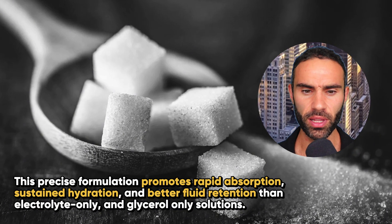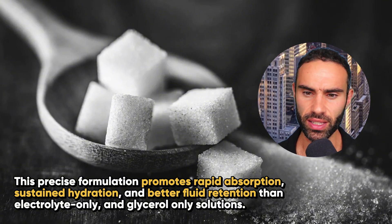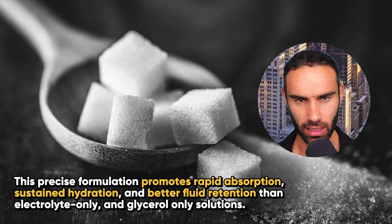This precise formulation promotes rapid absorption, sustained hydration, and better fluid retention than electrolyte-only and glycerol-only solutions.